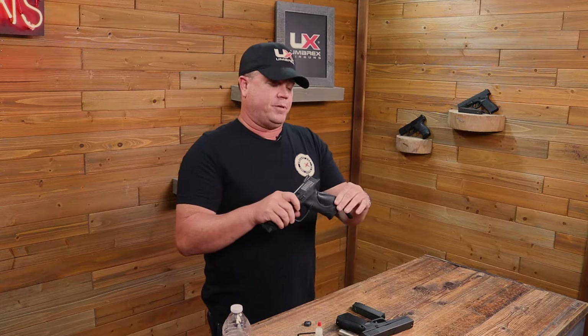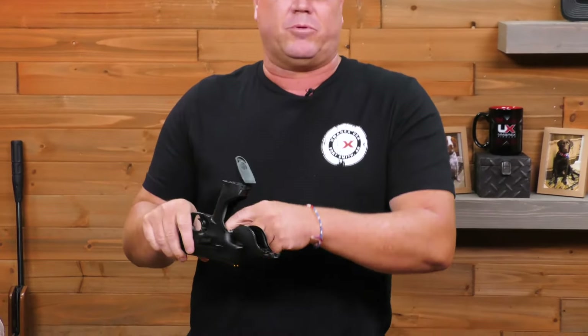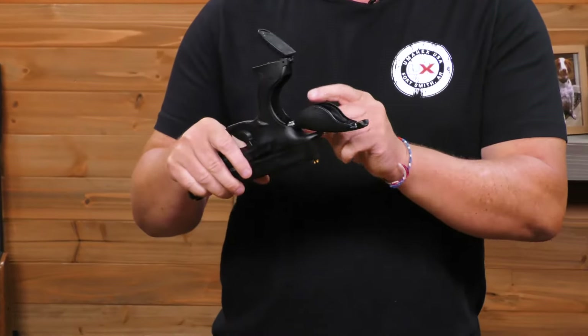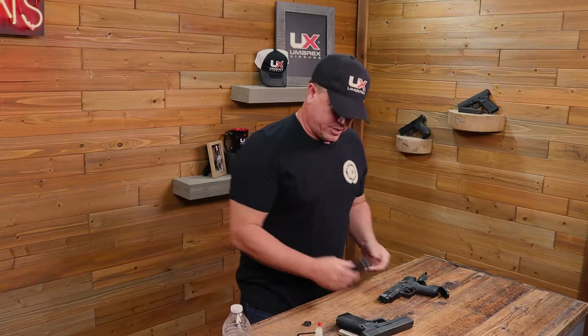Then you have the other type where the back half of the pistol will open up — this is the Smith & Wesson pistol here. You actually open this up and you can see it. Some people ask the question: can I just dump the oil right on top of it? You can. You can actually just take a drop and put it right in on top.